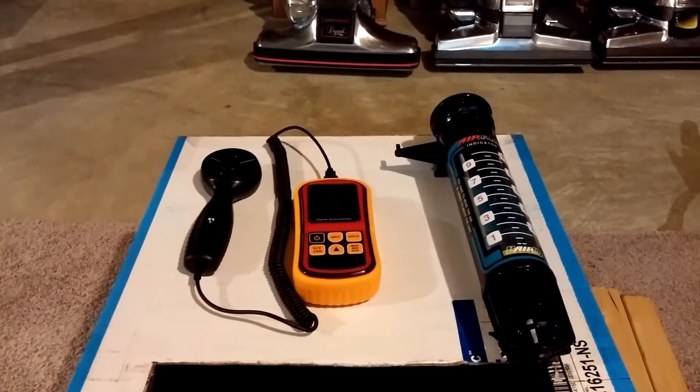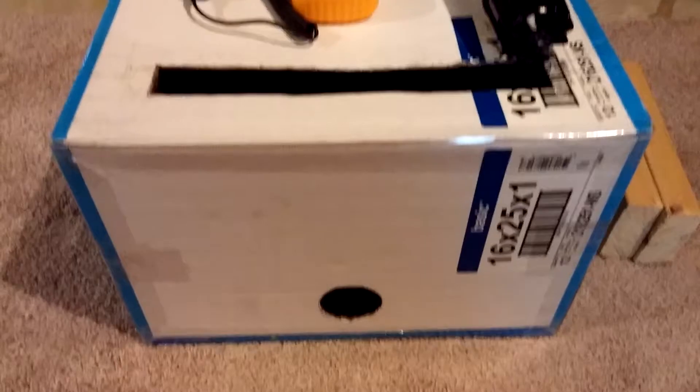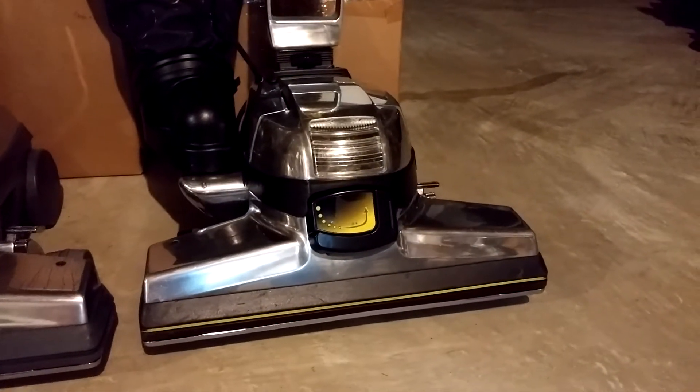Hello YouTube, this is Bill from VacLab and I'm going to show you how I managed to get airflow measurements from power nozzles such as this Heritage II Legend, this G4, and this G6.